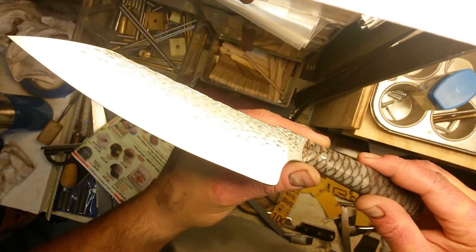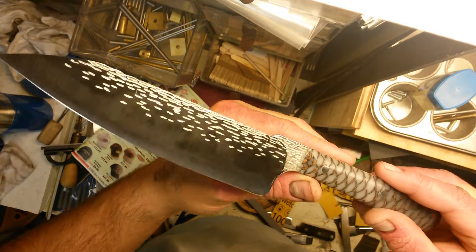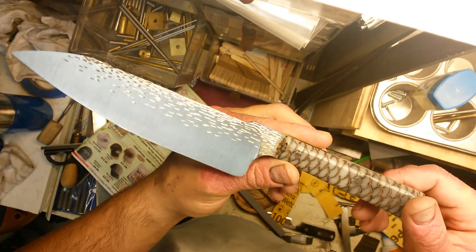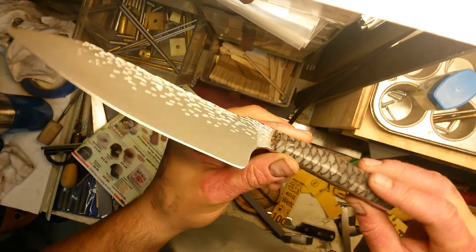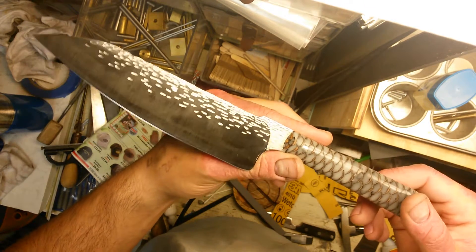I've heard some pretty terrible horror stories about people who have had to have all their teeth pulled and get dentures. My mom helps work with the clinic, so I wanted to donate a knife for the auction.